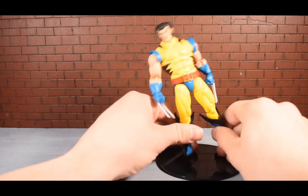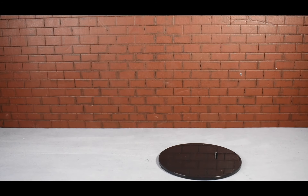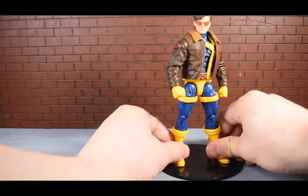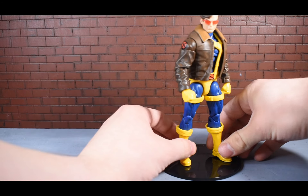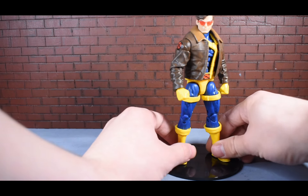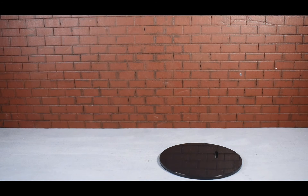With that said, there are certain figures that will work with these in the Legends line and obviously some that won't. For ten dollars, it's worth buying and trying out with some figures to see what works and what doesn't. The Bucky Cap mold doesn't really work - Cyclops with that mold doesn't work much either. It is what it is - it's ten dollars, you might as well try it out.